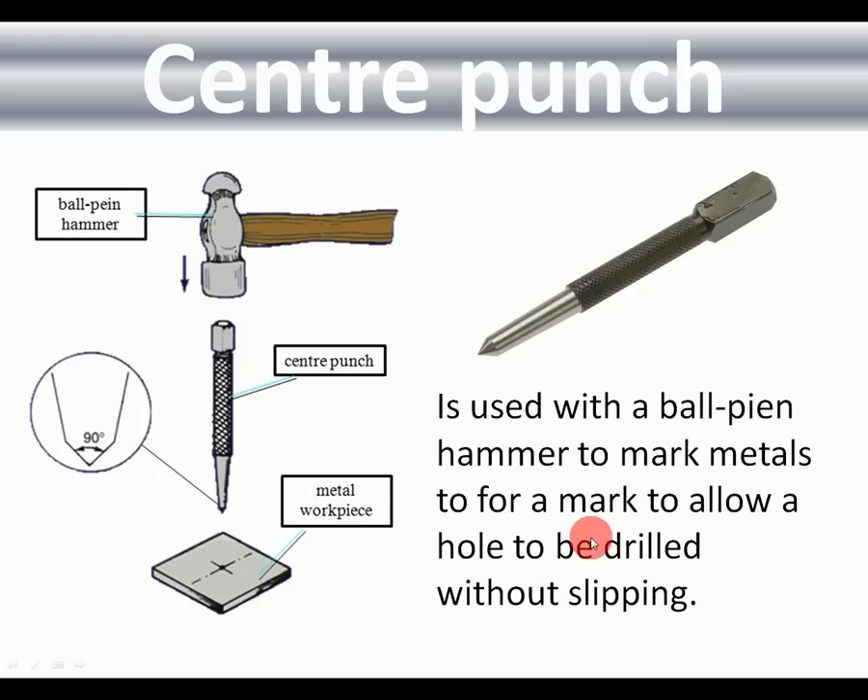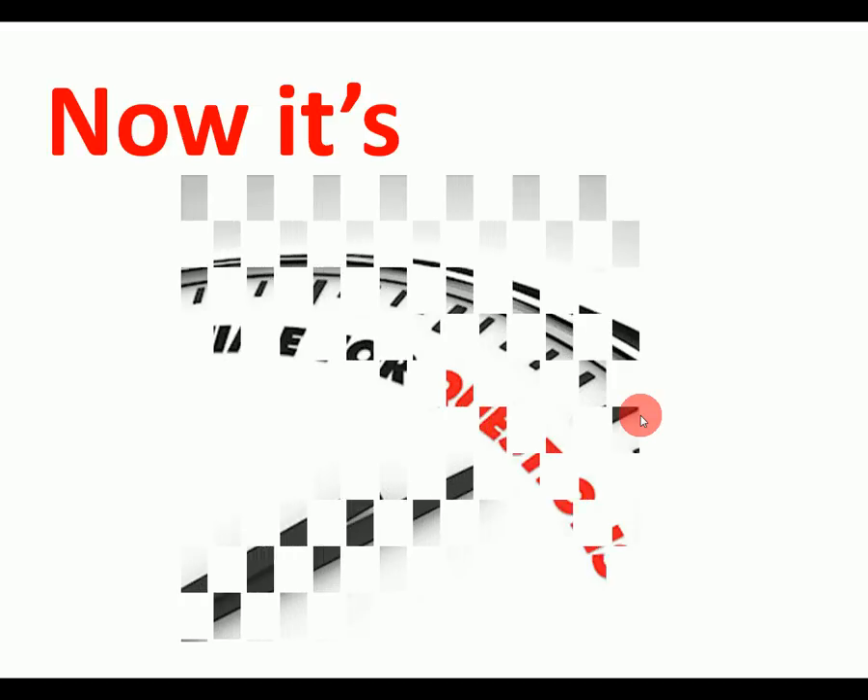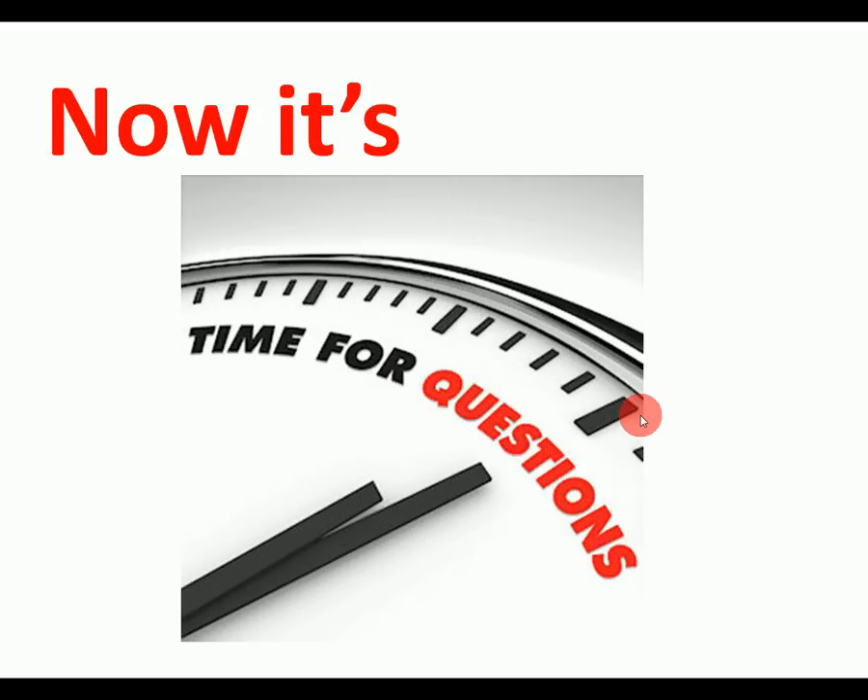Tin snips: they do what they say — they cut tin and thin steel. They leave a sharp edge, so make sure you use gloves. For cutting thin steel they're much better than using a hacksaw and leave a nice clean edge.